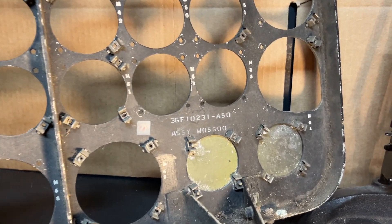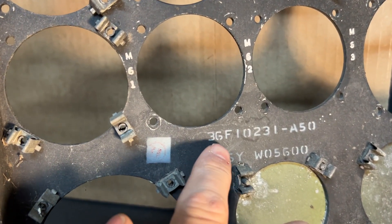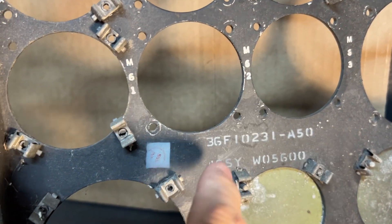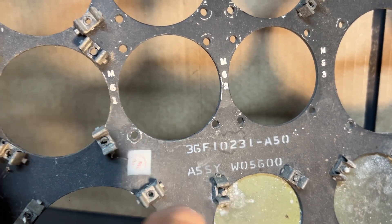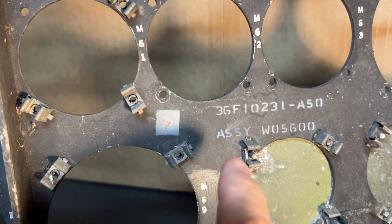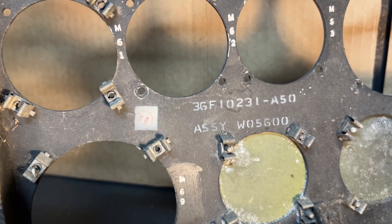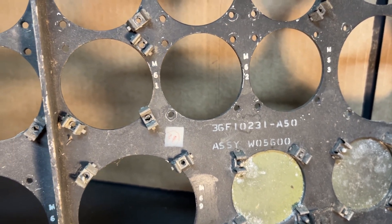Here's a way you can determine if an artifact came from a B-36: part number 36 — B-36. 'F' means it was a permanent fixture in the aircraft, which this was. Other numbers would be 'A' for armament, 'H' for hydraulics, 'B' for fuselage, and 'E' for electrical.